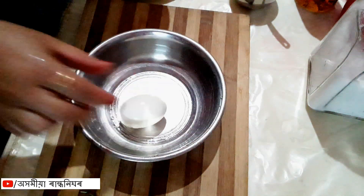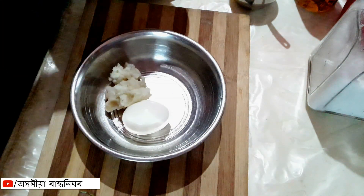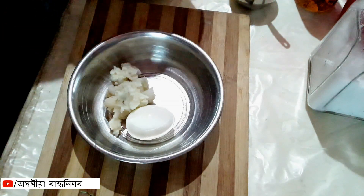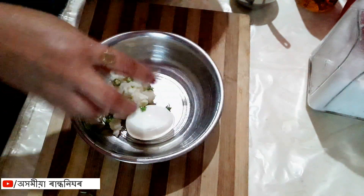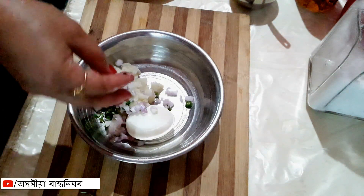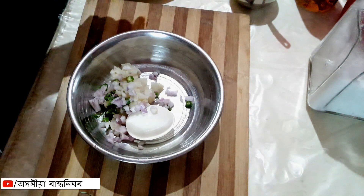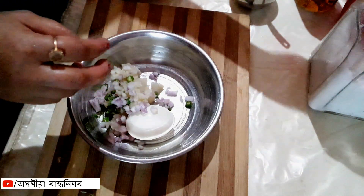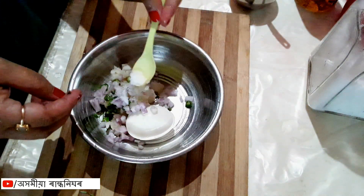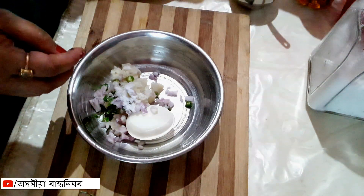We have a coni, aru — boil it. Dhania bat. I will add this, and add a little bit of pepper, and add some pepper, and add a little bit of pepper.